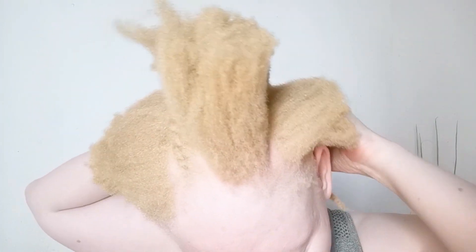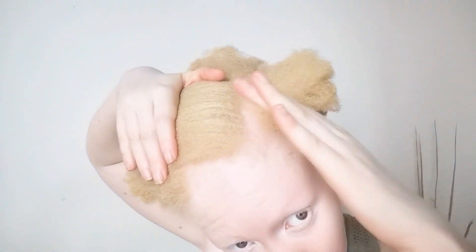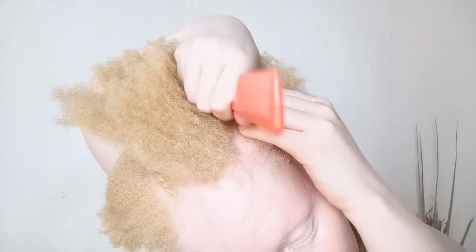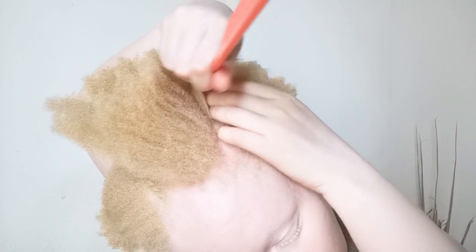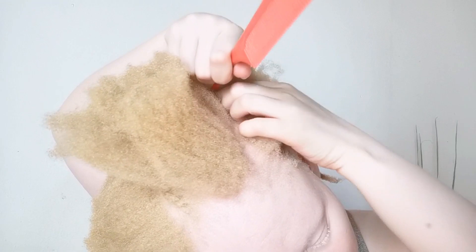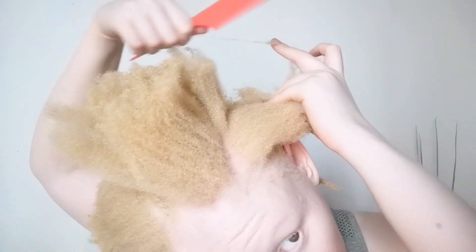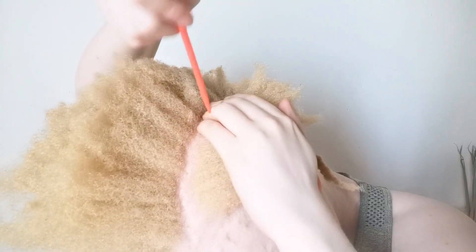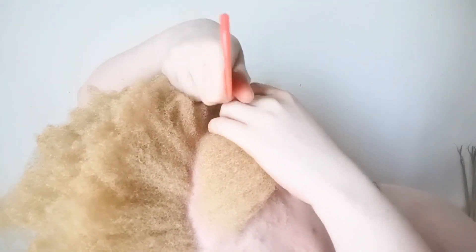Here you can see I am opening a line with my hands — this helps a lot, please don't take it for granted. After opening it with my hands, I go in with my comb to make sure it is straight, taking out sections that are on the wrong side. From the side, my comb is not perfectly straight because it can't be straight at the sides — that's expected.